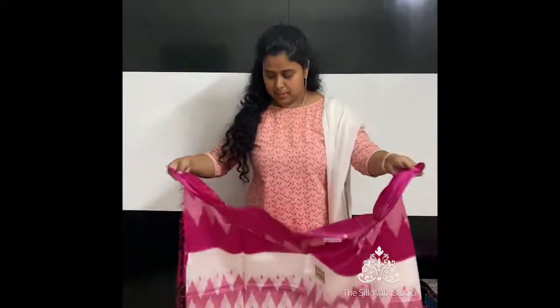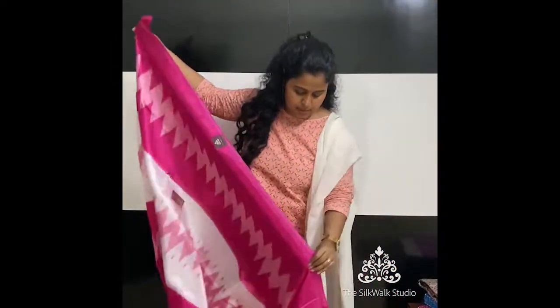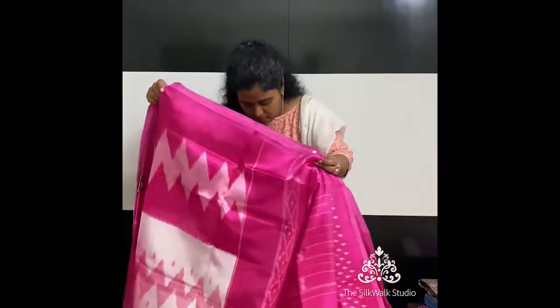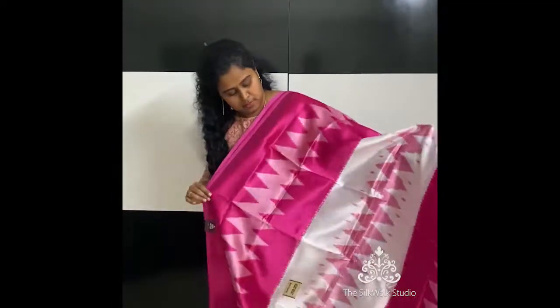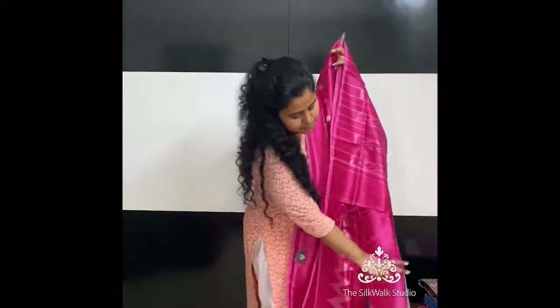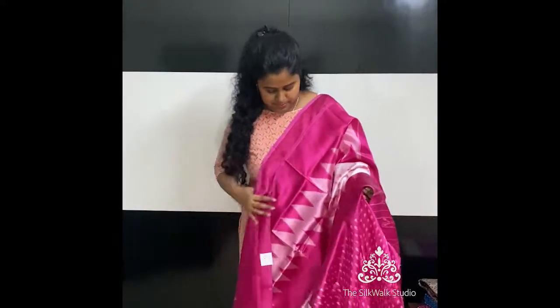The next one has a Pochampalli print on silk. This sari is in pink and white. That's the pallu. It comes with a Pochampalli print blouse. Again priced at ₹890.